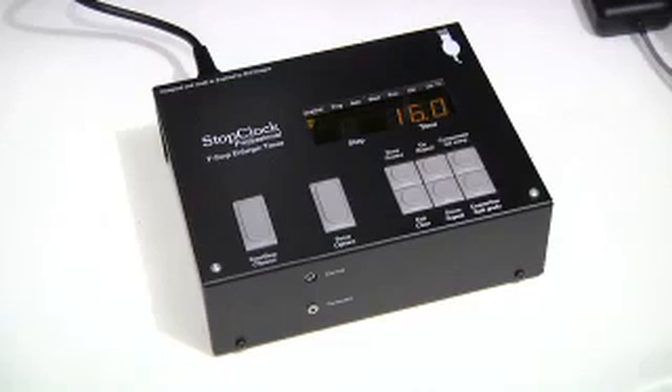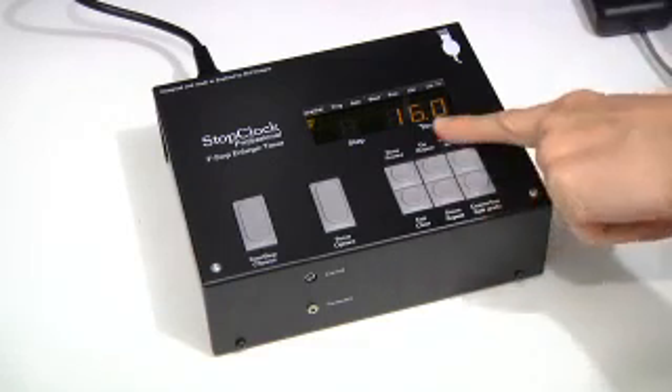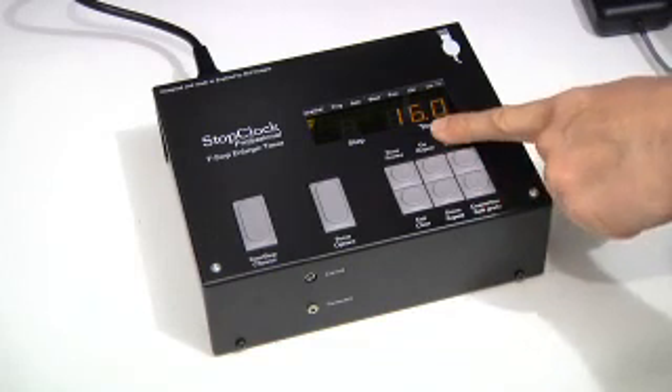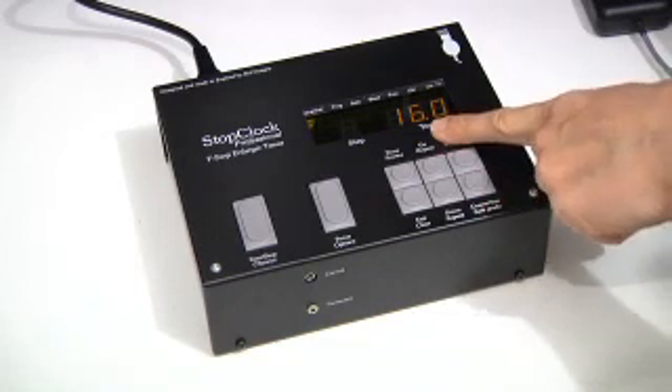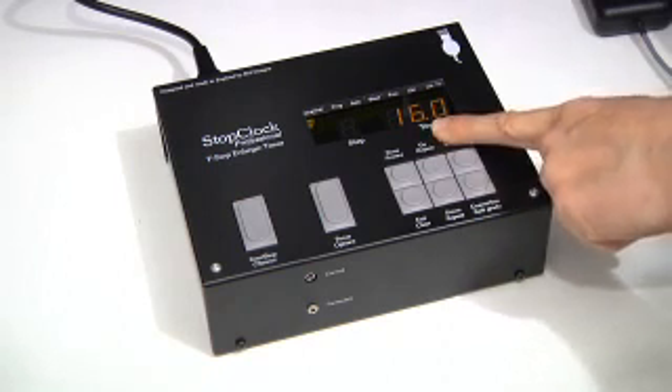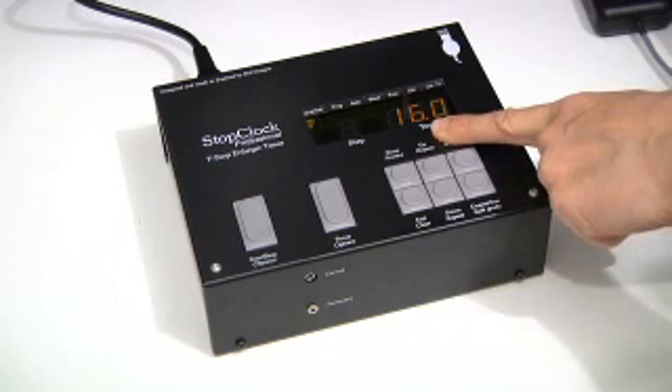I would like to take you through more advanced programming features of the stop clock. The base exposure sets the initial print time and all the programming sequences are based on this initial time, but that doesn't have to be so. If, for instance, in this main exposure of 16 seconds you wish to dodge for 8 seconds, there's a way of achieving this.